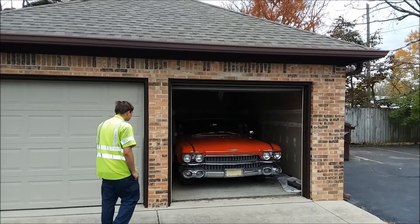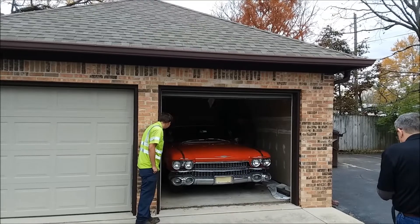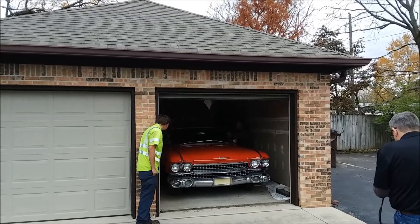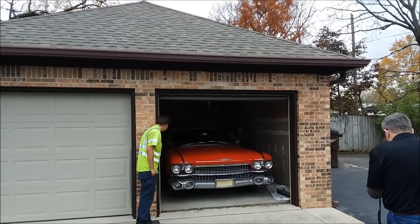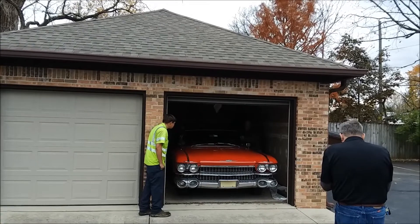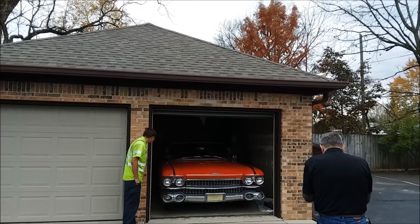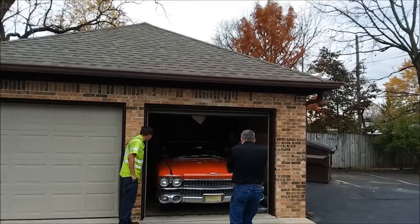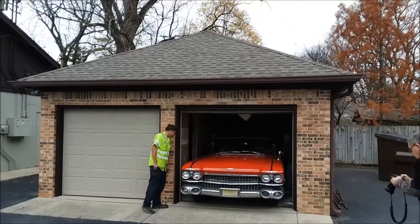Almost halfway, but he does. Okay. Yeah. Thank you. Thank you.